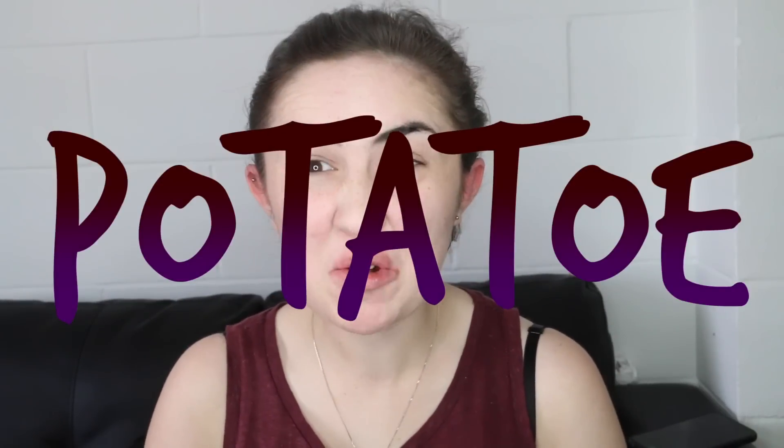Hi guys, it's Kato Potato here. I'm going to be doing another Jeffree Star lipstick tutorial, and today we are going to be doing No Tea No Shade.